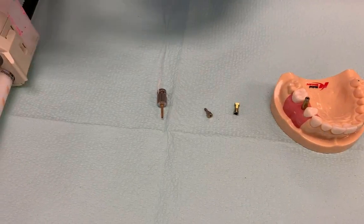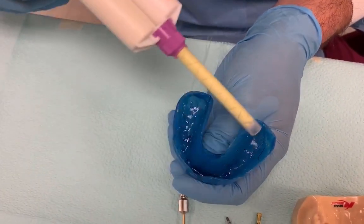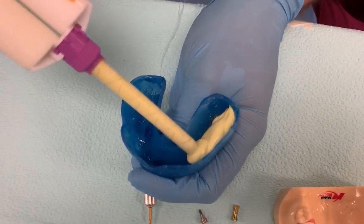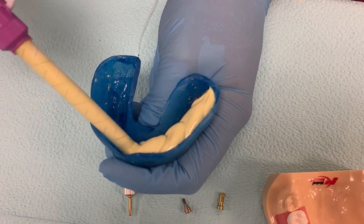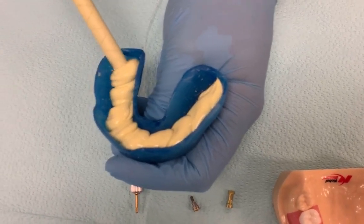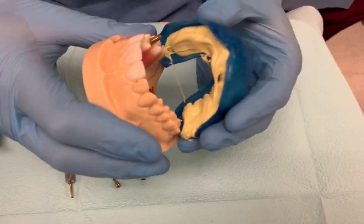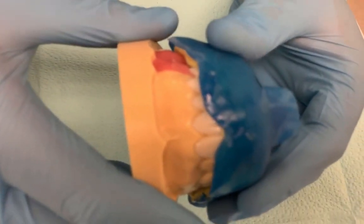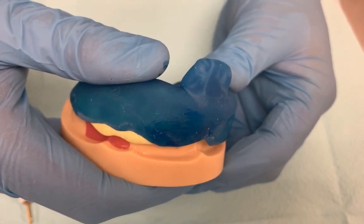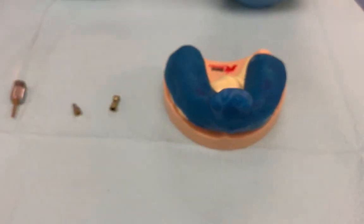Now we will take the impression. The custom tray already has that adhesive on it. And then you just take the impression from the posterior and very slowly move down to cover the anterior. And then you wait five minutes for it to set and you'll have your impression.